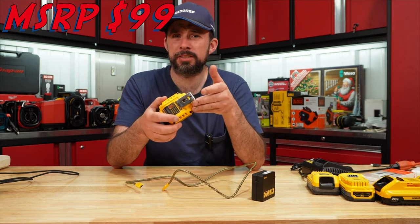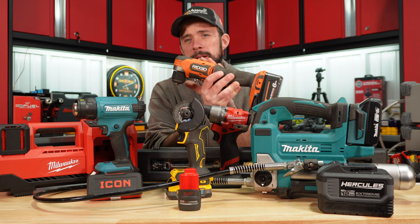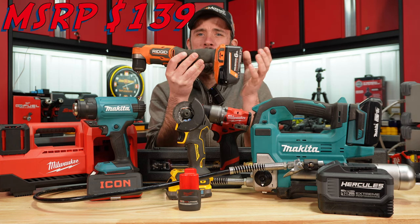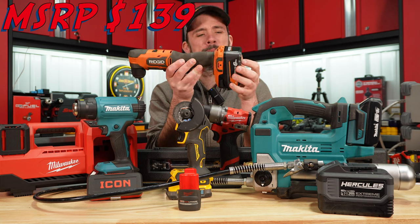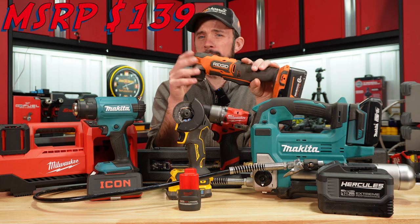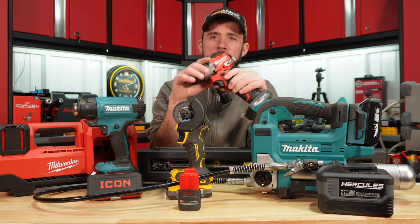The Rigid right angle drill got me out of a bind — with how narrow this head is, plus the new six amp-hour max battery. I hope to test right angle drills in an upcoming video, but overall I was pretty impressed with the performance of this.